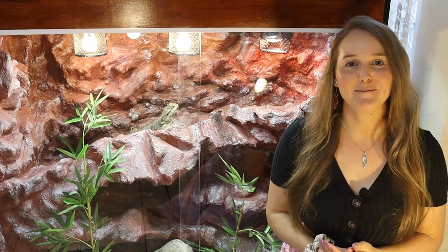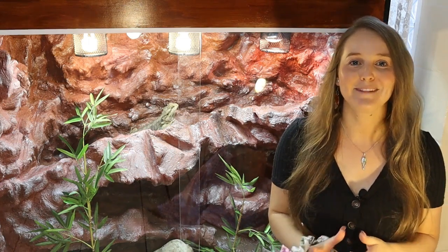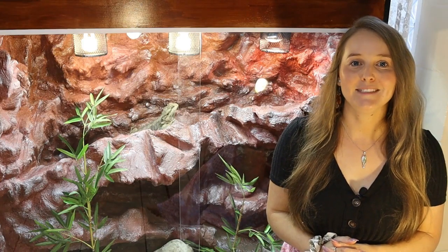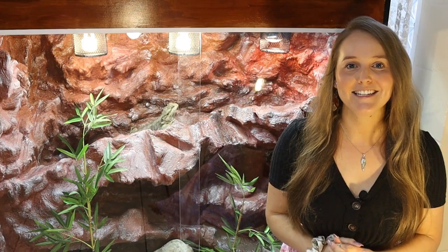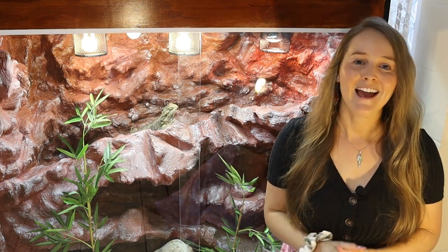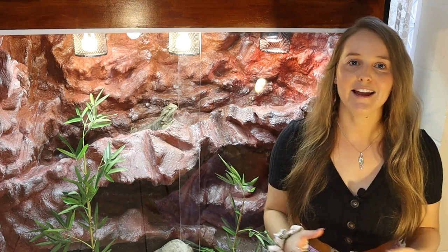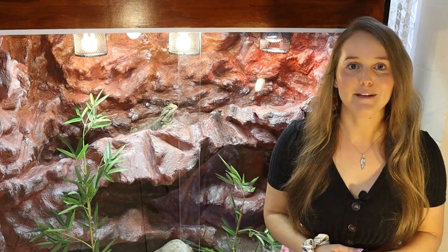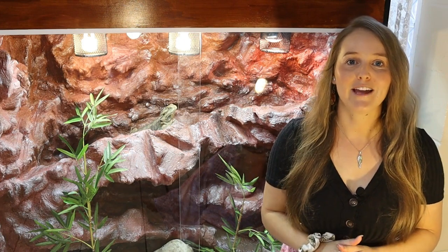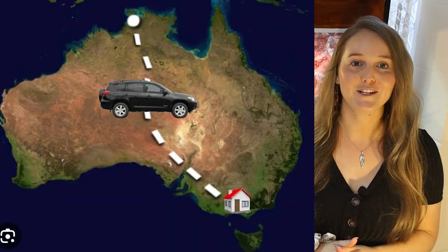Hi guys, this is Shannon from Reptile Way and we've also got Gimli behind me to help me out with this video. Today we're actually going to be telling you a little bit of a secret we've been keeping. Reptile Way, as you know, we're located in Darwin in the top end of Australia, but we're actually going to be relocating down south to Victoria.